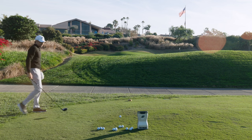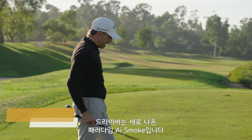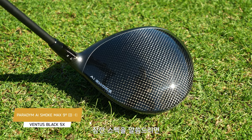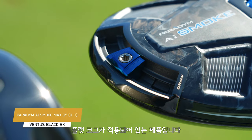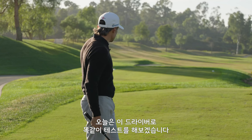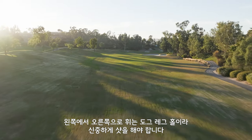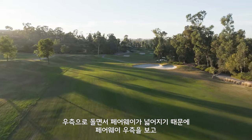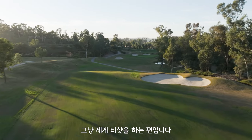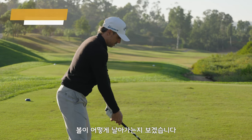We're going to start off with Chrome Soft X. Got my new Paradigm AI Smoke Driver. The specs: it's a 9.0-degree head at minus one in the D setting, with a flat cog. That's the driver we're doing the testing with. We're on the 17th hole at the Farms — a dog leg left to right. I like to aim it down the right side and just rip it because it opens up to the right. That's going to be my line.